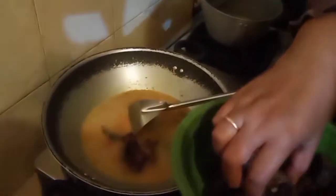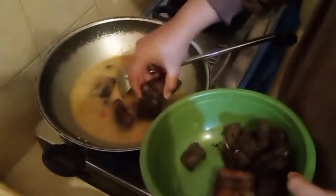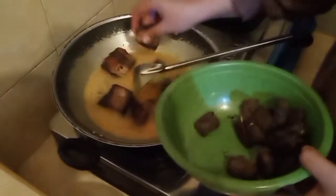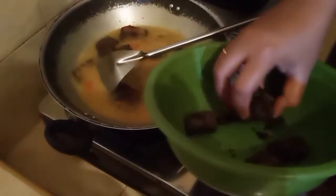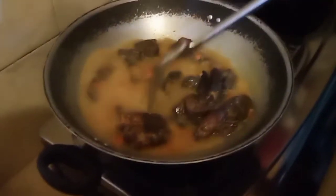Ini sudah mendidih teman-teman, jadi kita bisa masukkan ikannya. Setelah itu kita masukkan tempe bumbunya ya teman-teman. Jangan lupa, sebelum kita masak tadi kita sudah cuci tangan dulu ya. Kita tunggu biar merasap dulu.